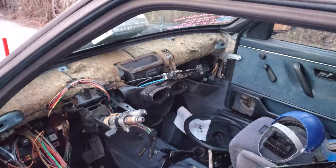The car was an automatic. It's a little messy in here and it's going to be a little difficult to see, but we're rocking three pedals now.